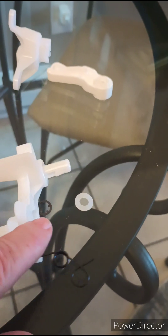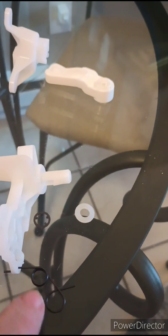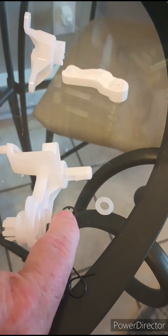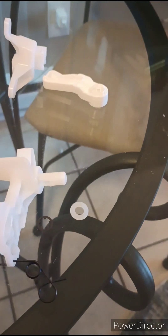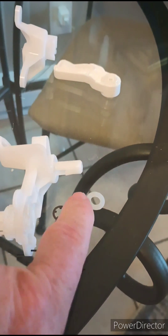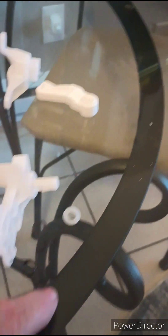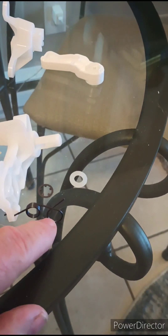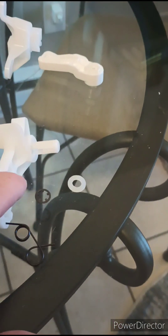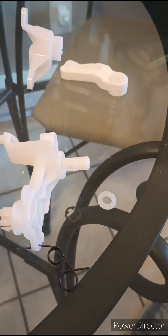So looking at it, the tools that are going to be needed — I've got a little pick to pull this thing off the one that's on the car. The new one doesn't need any tools to go on; it's just a little axle. The spring is going to go on over the little axle, then that washer, then the spring-loaded holding clip.